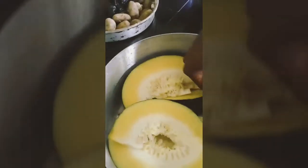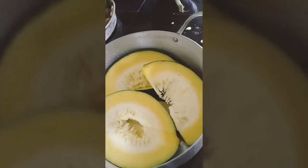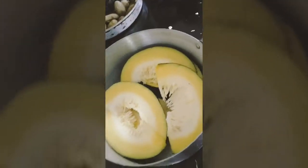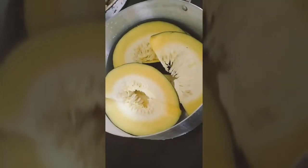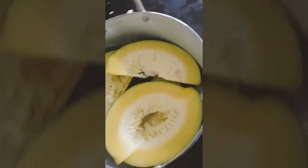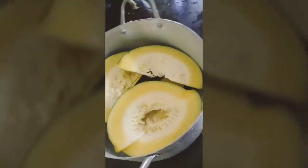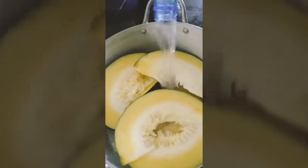Cut it into smaller wedges and set them in a pot with the sides down. After setting it in your pot, add some water and make sure the water is up to the level of the fruit. Then add salt to enhance the taste.